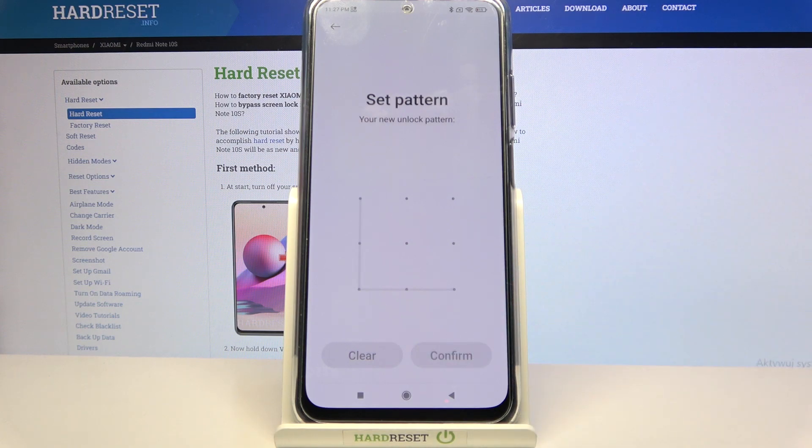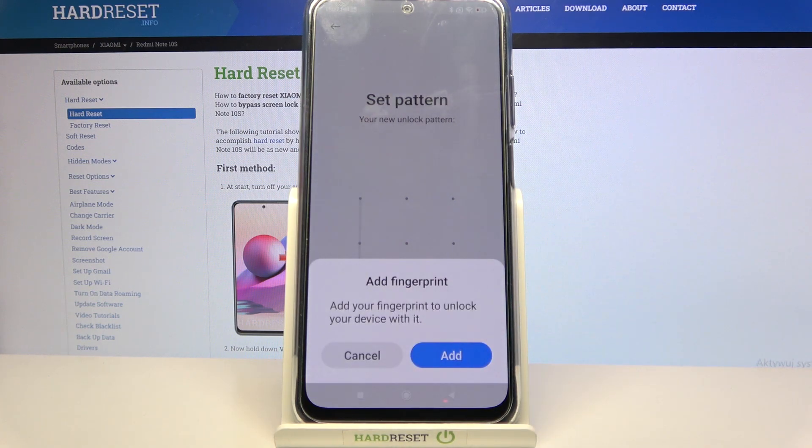Then just confirm at the bottom right corner and if you want to add your fingerprint, tap on Add and follow the instructions.